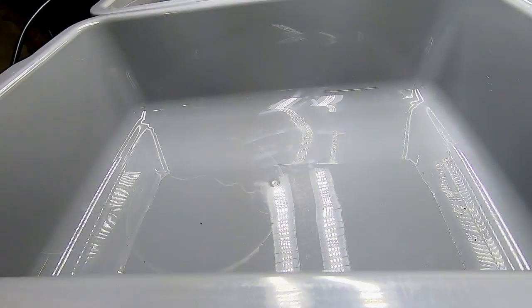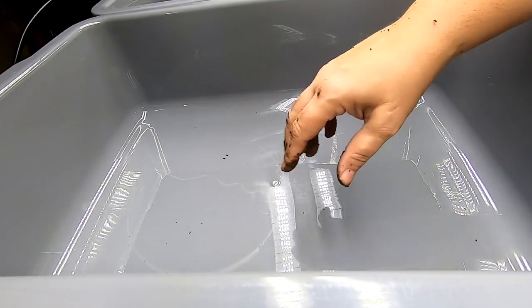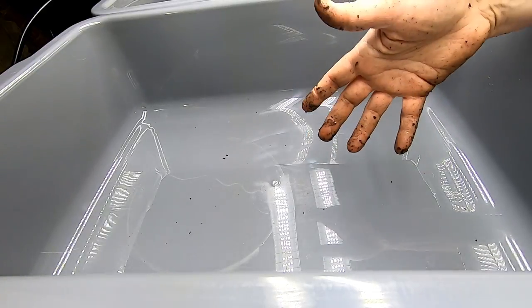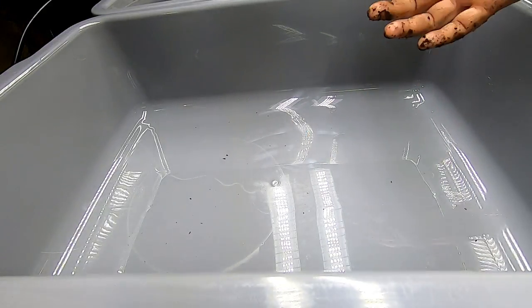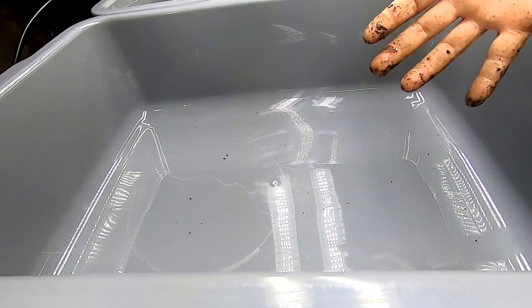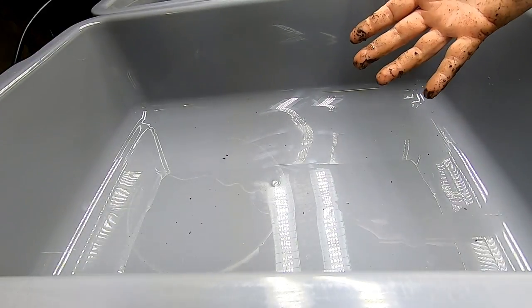Hey guys, it's Ann over at Plant Obsessed and today I'm starting a new series for new worm farmers. I've been getting a lot of questions from people that are brand new — they want to start, they want to get going. A lot of times when I'm looking at my videos and talking to people, I'm talking to people who already have bins and already know the basics.